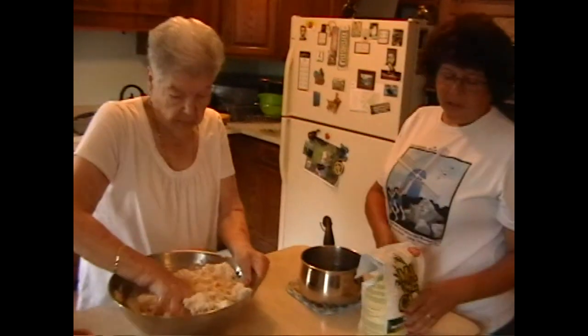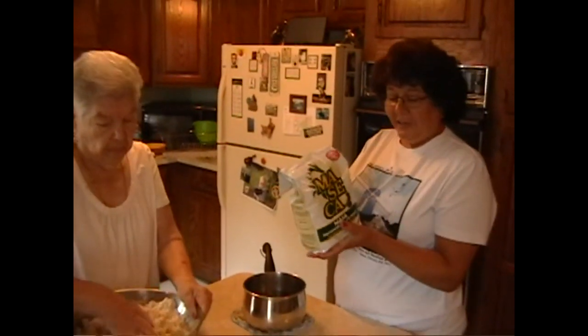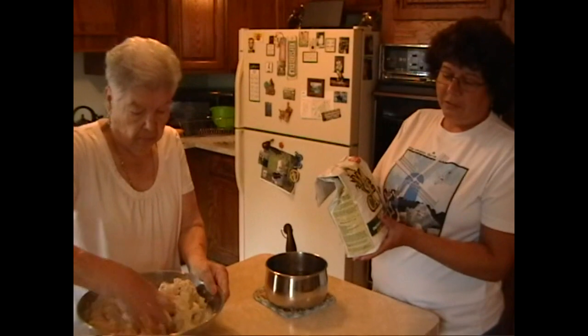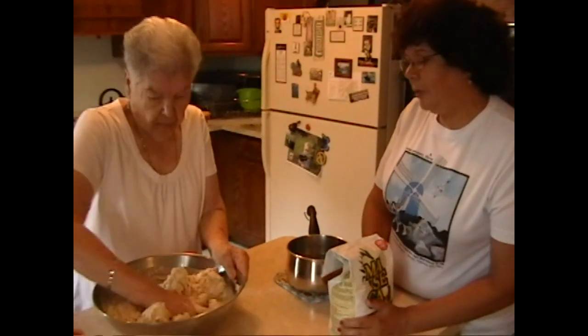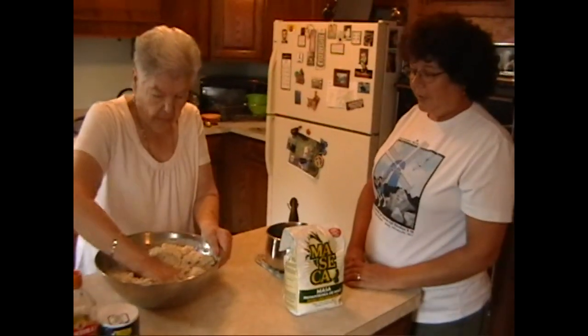While she's mixing, maseca is actually gluten-free. It's really just a cornmeal with a little bit of lime in it — dried cornmeal with a touch of lime. My son has a gluten sensitivity so we can make this and it's not a problem.